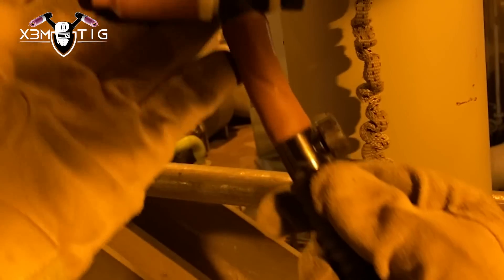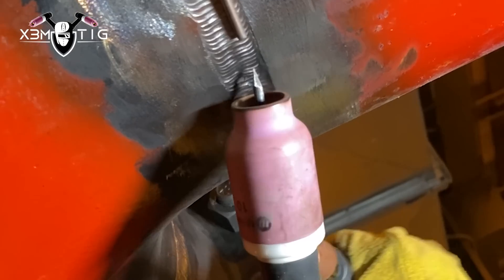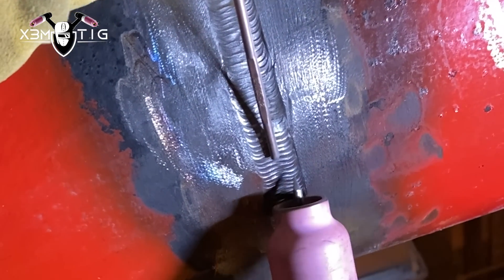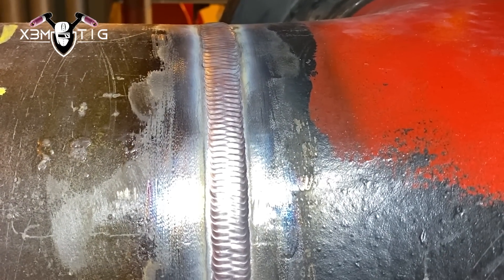175 amps — this is what I'm gonna use for the capping. I'm gonna switch to cup size 10. Same stick out for tungsten, up to 10 mil. Just a side-to-side motion — roll that cup from one edge to another, try to keep the straight edge. It's the fastest way if you can walk the cup for your capping, especially with higher amps. This torch is only rated 150 but 175 should be fine — I do half of the pipe then let it cool down a little bit, then go do the other side. Just keep the rod connected, keep it in the middle, stretch that puddle, push as needed.